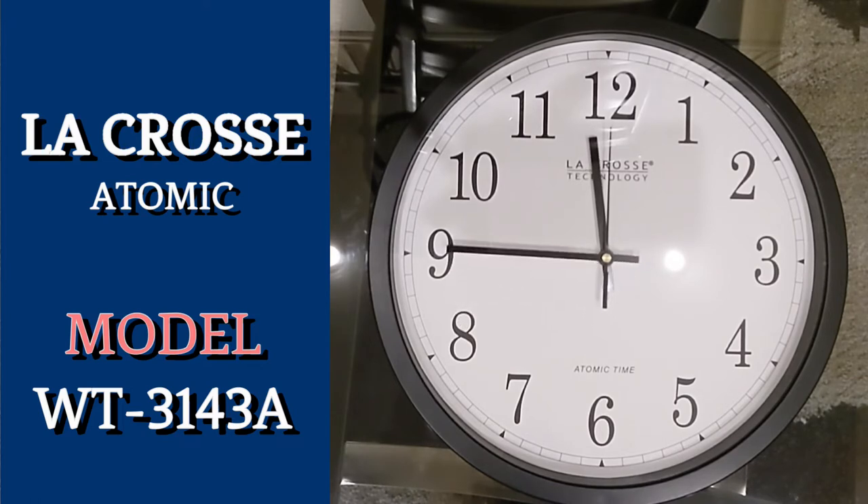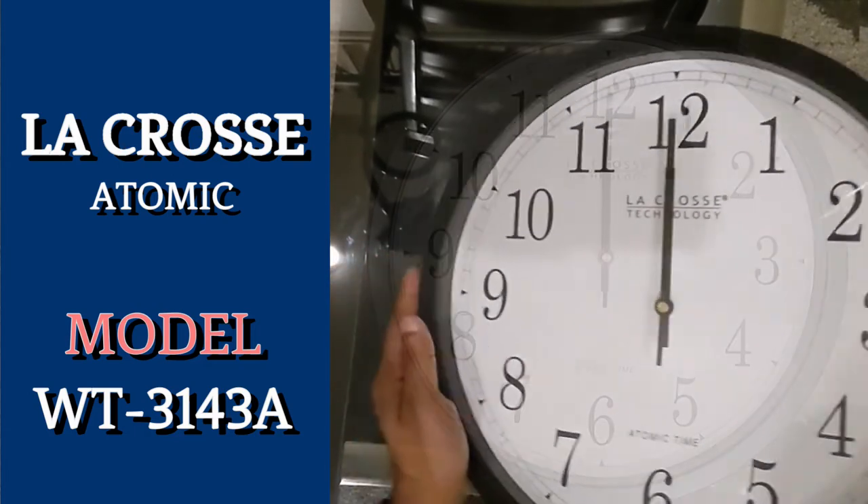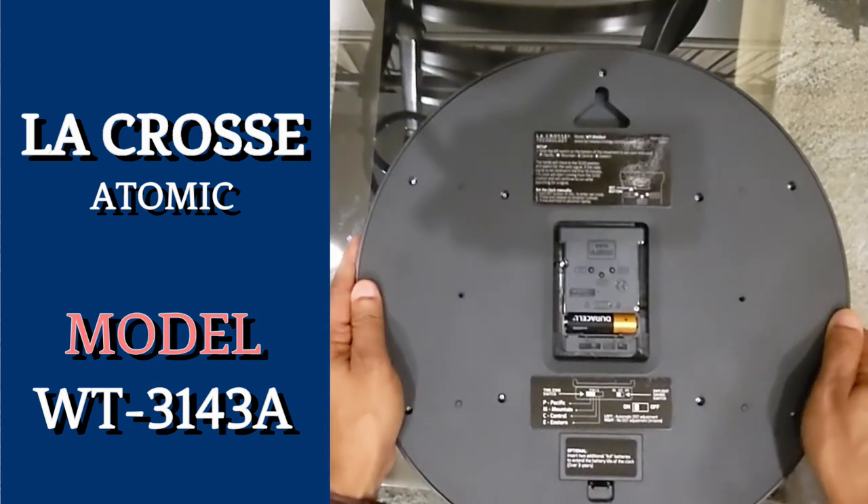After a few minutes, the clock will start running again. After overnight or a couple of days, you will see the time on your clock has been set to your time zone. But does that mean you must have your clock displaying the wrong time for a couple of days? The answer is no.